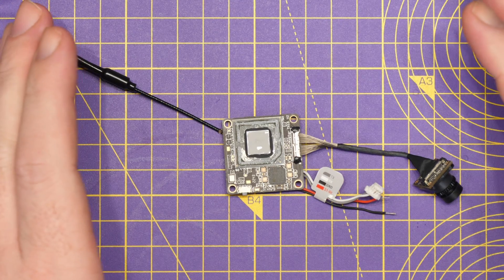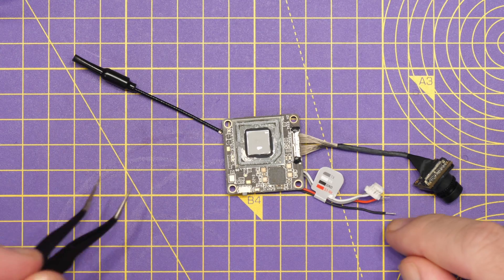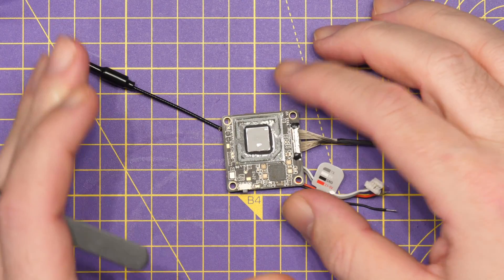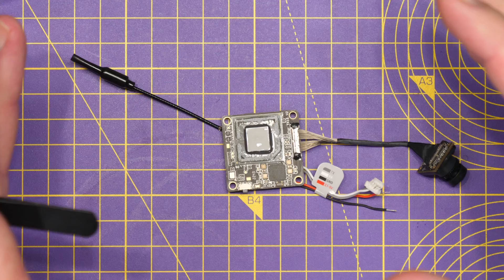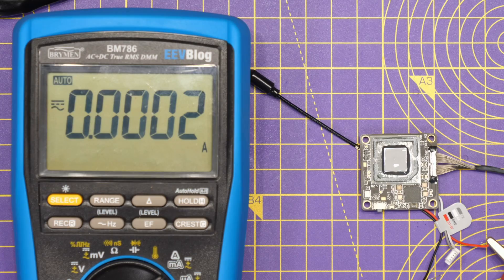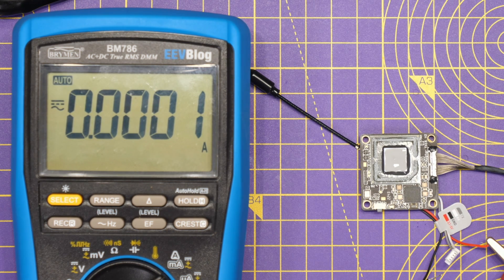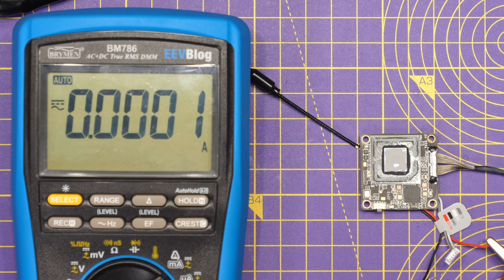Next we're going to do the same tests with the Walksnail Whoop VTX. This one has come with the heat spreader removed but the thermal paste has been left in place, and that's how I'm going to test it. We'll check both the current draw and then move over to thermal testing. We have a fully charged 1S cell powered at exactly 4.20 volts.